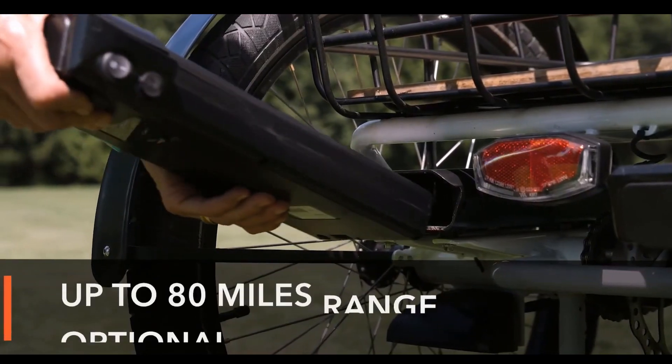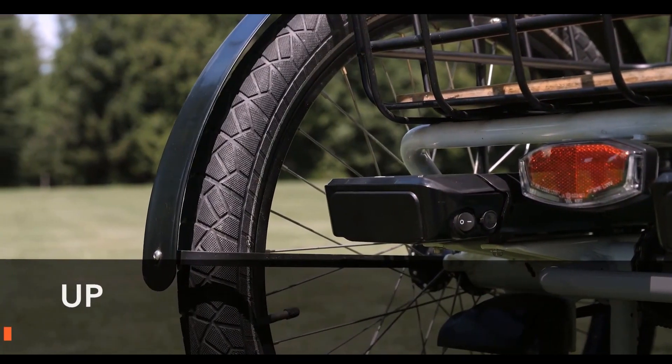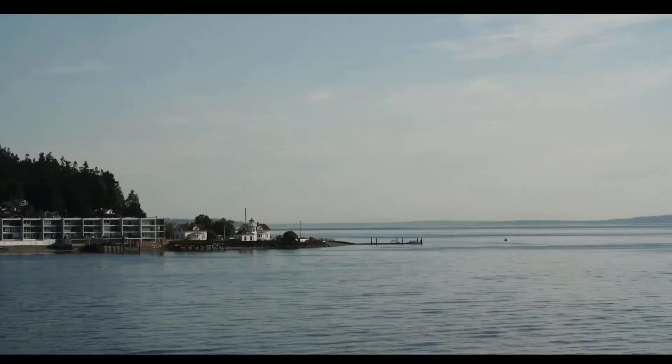The high-torque Panasonic lithium-ion 48-volt battery with advanced battery management software allows you to explore longer distances. The larger battery pack can cover up to 40 miles on pedal assist mode and 80 miles with a battery add-on.